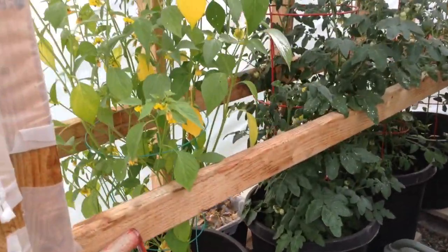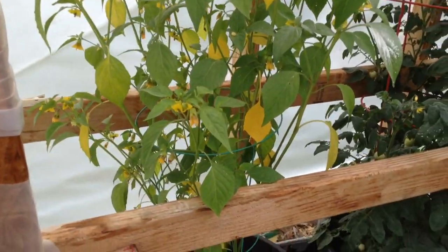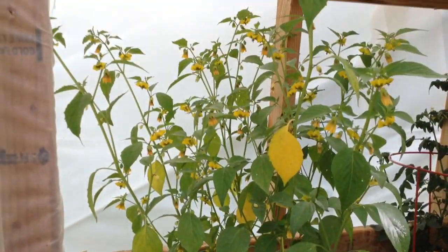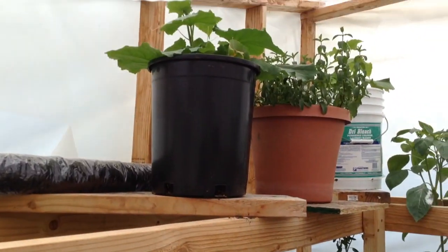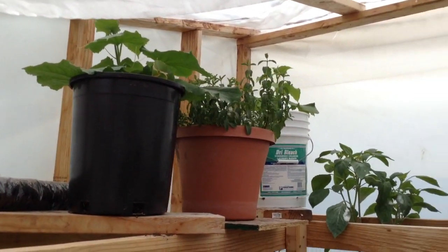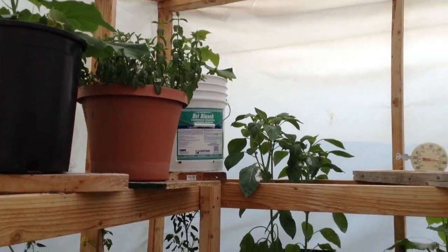Tomatillos, lots of flowers, no blossoms yet. Right up there we have cucumbers, mint in the middle, more cucumbers.